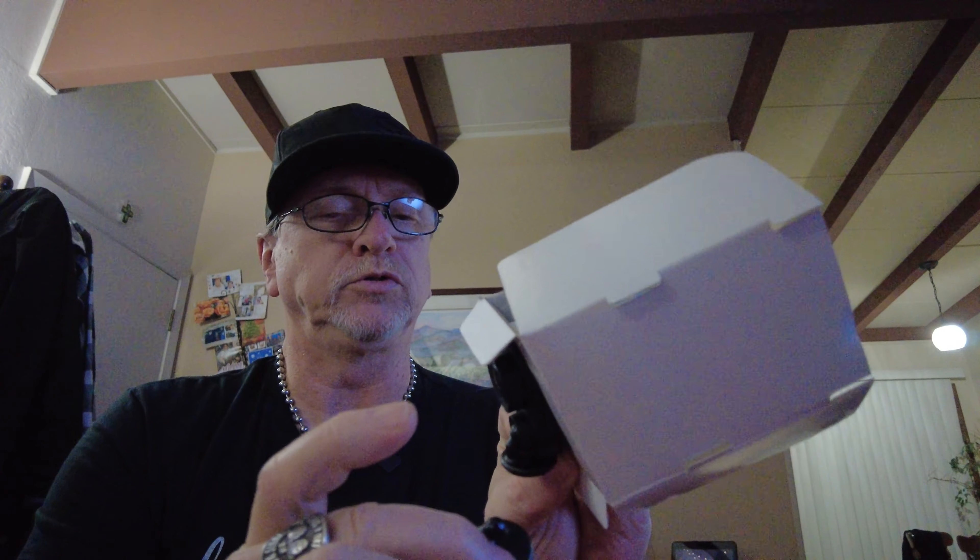It's actually called the Garmin Dash Cam Mini 2. I read a lot of reviews about it and it said it was a really good camera. I just knew I thought I needed one, and that's why I ordered the memory card as well.